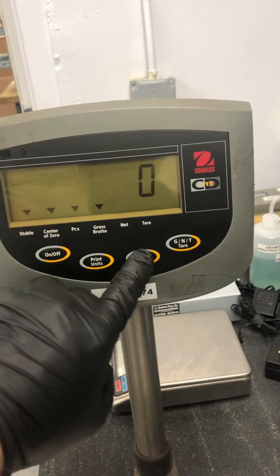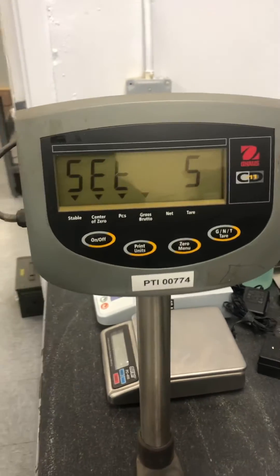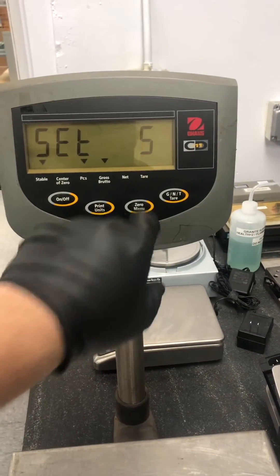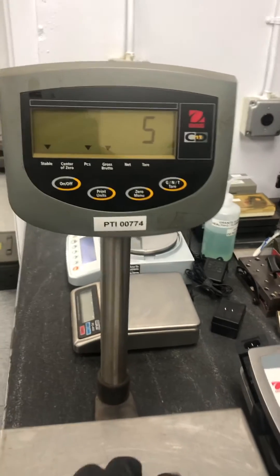You hold down the zero key and you set five. Once it sets to five, you have the amount of pieces you're going to add. I'm going to use a five pound weight — five pounds — and then you hit the zero key. That's it, you're in pieces.